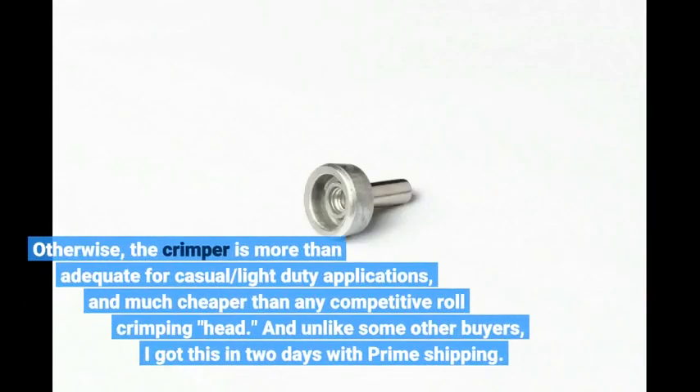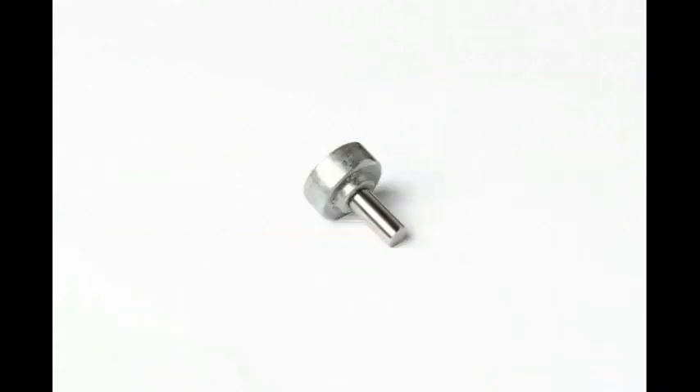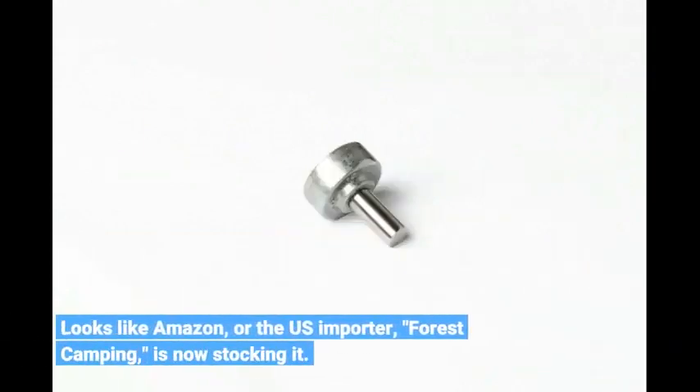Otherwise, the crimper is more than adequate for casual or light duty applications, and much cheaper than any competitive roll crimping head. Unlike some other buyers, I got this in 2 days with Prime shipping. Looks like Amazon, or the US importer Forest Camping, is now stocking it.